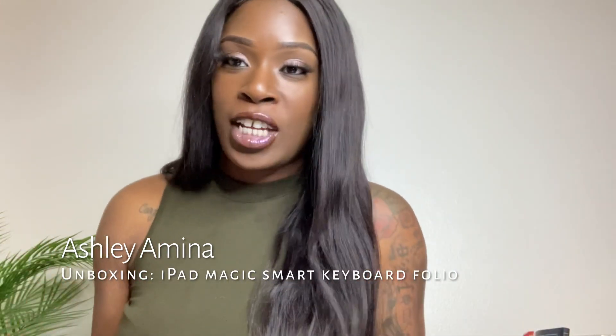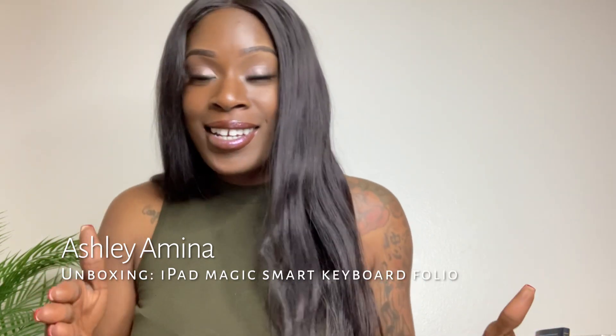Hello and welcome back to my channel, my name is Ashley Amina, and I am back with another video. I just came back from Best Buy and I have another technology review.